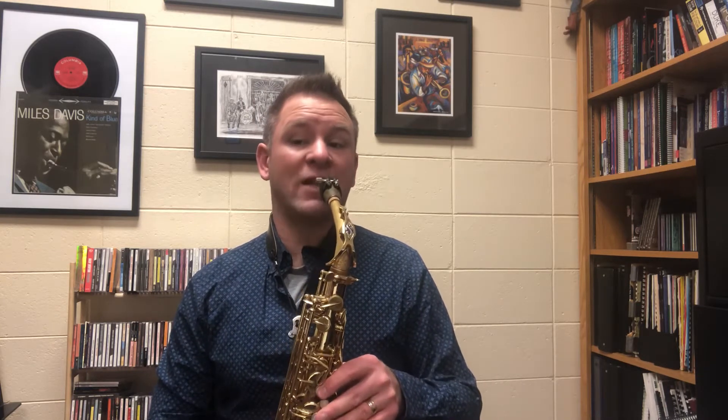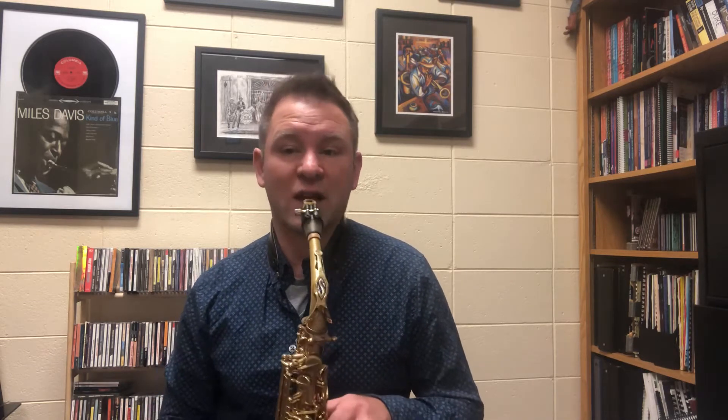If I play at the beginning of measure 2 — that's side C. Each one of those is fingered with the side key.